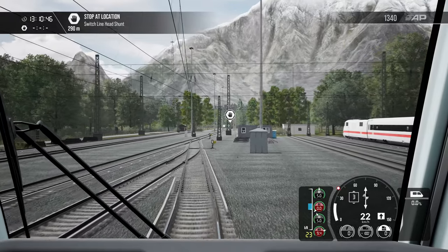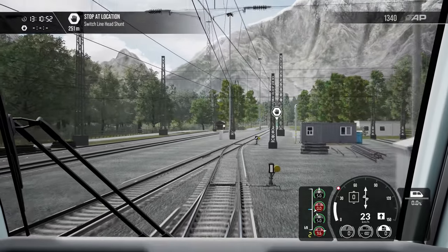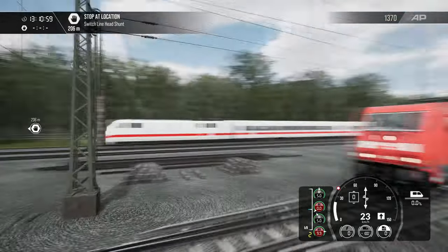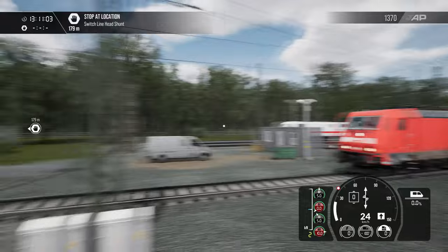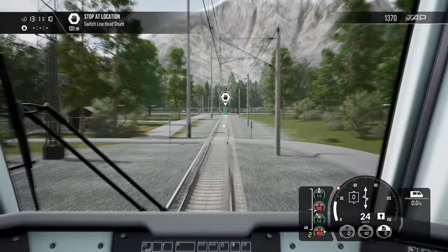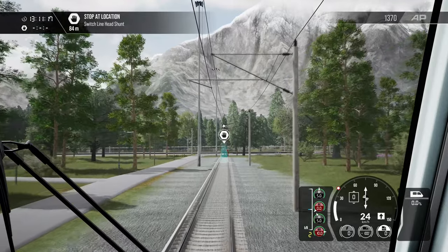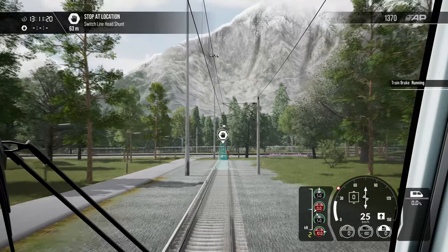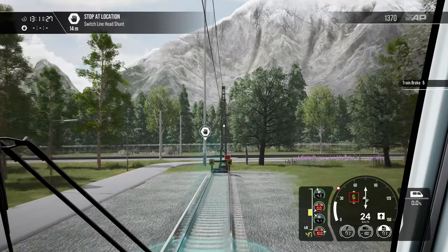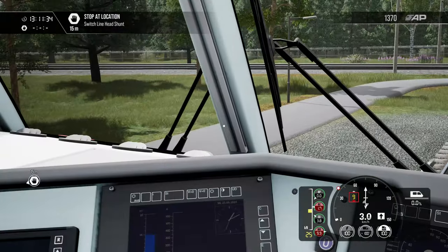Wait till we get a little over 20 kilometers and now we'll just coast. I think I can begin to apply some of the brakes. All right, I think we're good there.